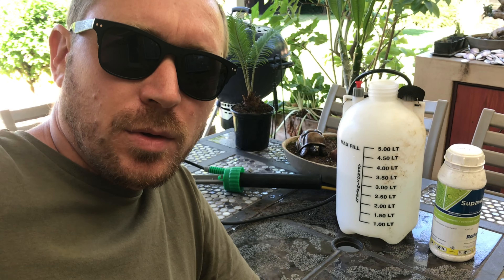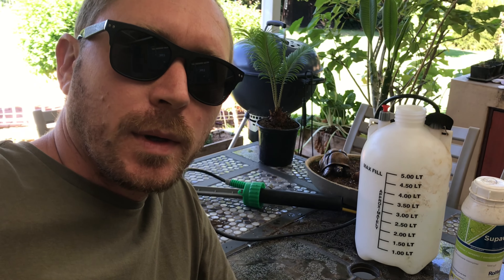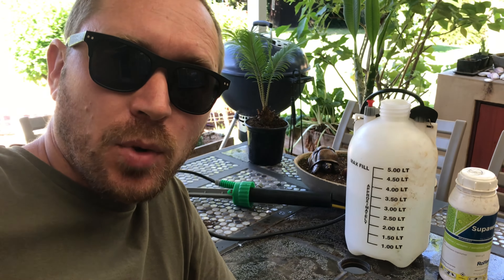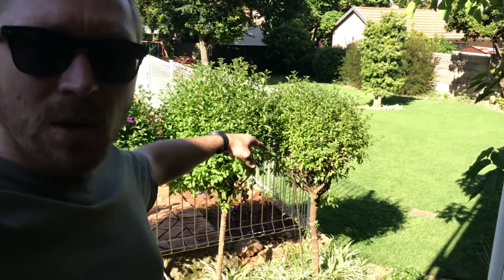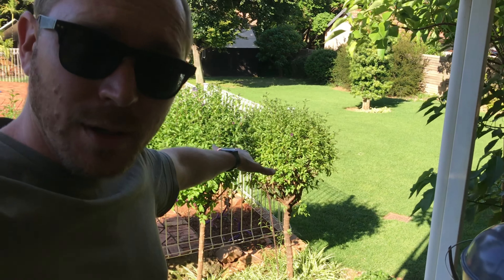This section is recorded a little bit later in the day — I've already done the spray job. It was just too windy, so I went out, got the spray job done quickly, then recorded that bit you just saw on what the weeds actually look like. Now before you can do any of that, you need to have measured the length and the breadth of your yard area so you can determine the square meterage — the surface area — so you know how much product you need to make up.